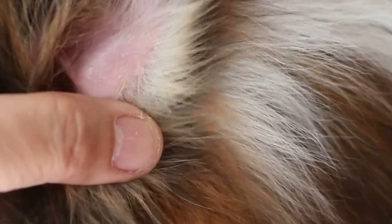Now we look at the left ear. The scales are there too, but since it's just starting, it's not very obvious. But if you part the hairs of the edges, you can see the scales. It's not very obvious on this side.